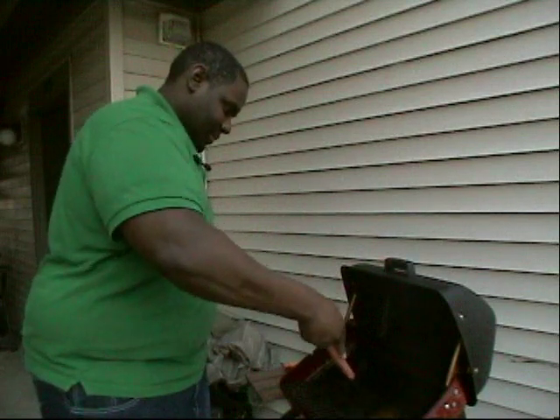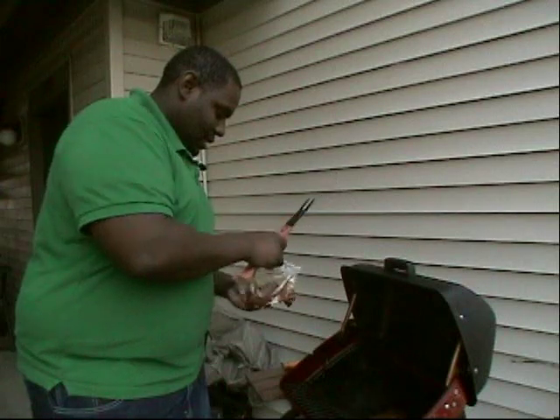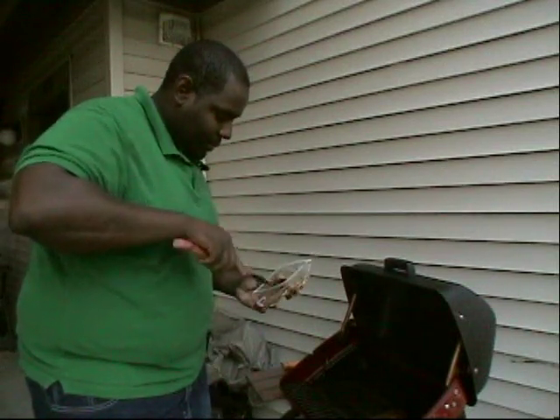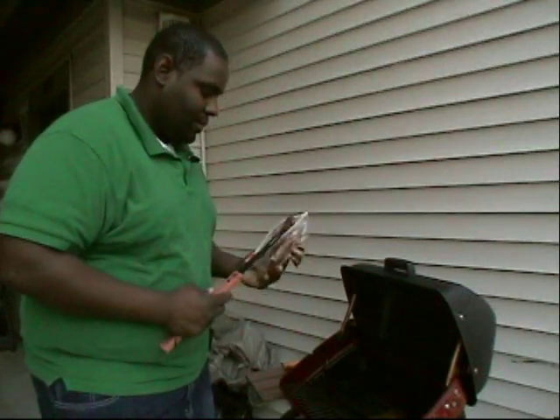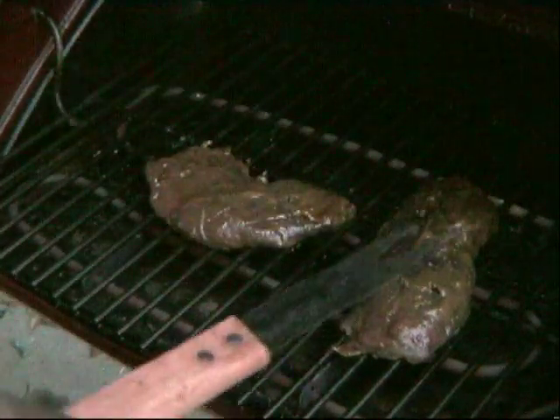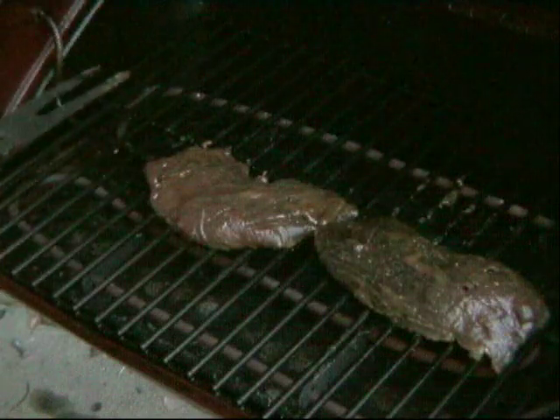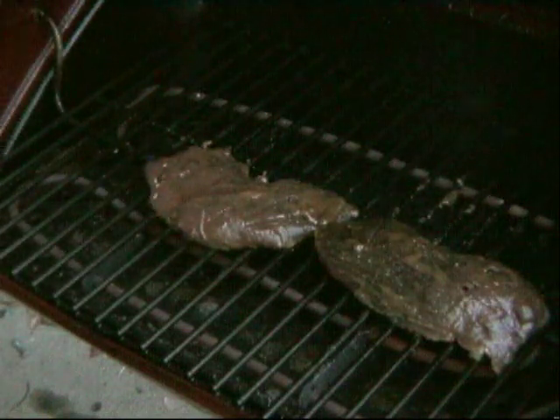Hear it sizzle — oh yeah! I'm going to put my second one on there, making sure the grill marks are right. You don't want to play around with it, so I'm going to shut it and let it get nice and toasty in there.